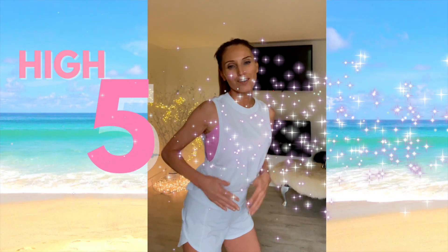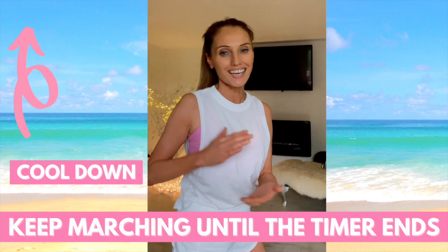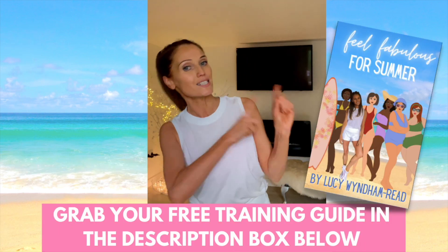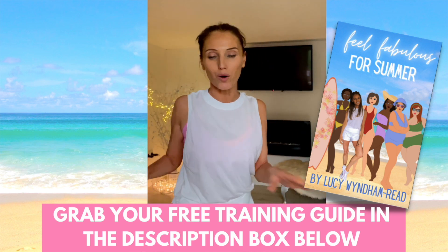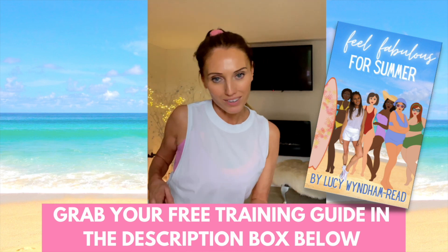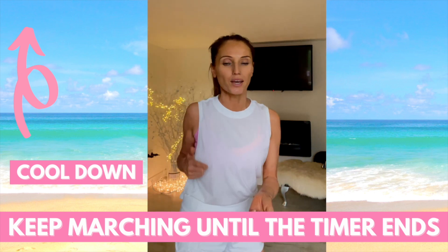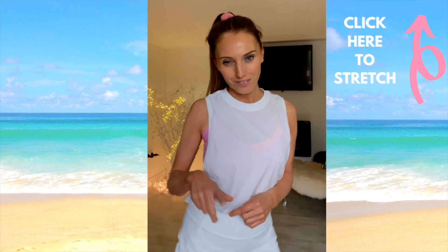High five — well done for doing the workout! March on the spot and keep marching until the timer finishes — it'll help get the heart rate back down. This workout is from the Feel Fabulous for Summer training plan — details in the description below, free training guide, no email needed. Give a thumbs up if you liked this, let me know in the comments how you're getting on, and at the end I'll leave a link for a full cool-down stretch. See you back on my YouTube channel tomorrow for another workout!